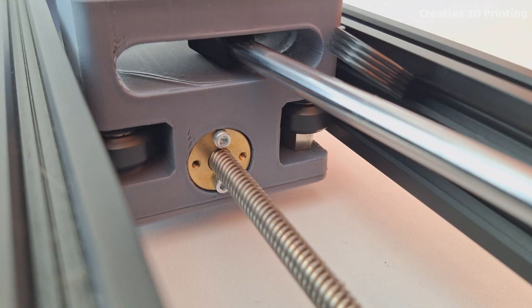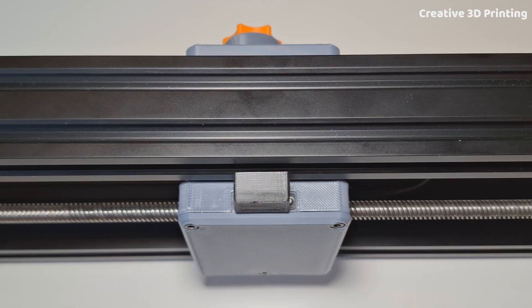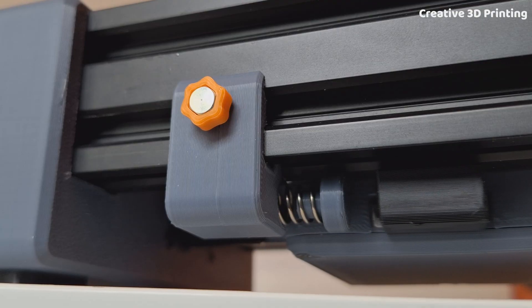This is my custom built motorized camera slider. It is completely modular and uses different mechanisms to move the camera.